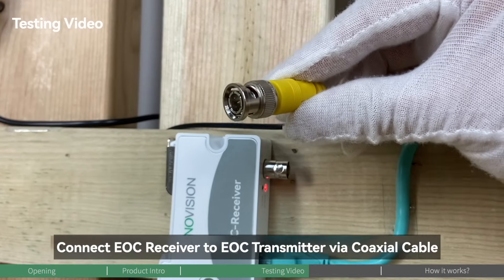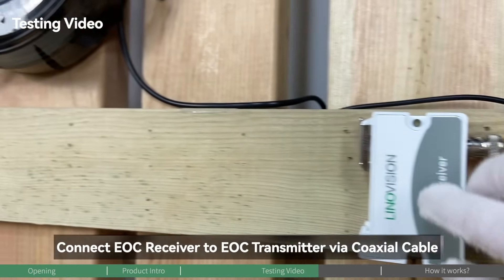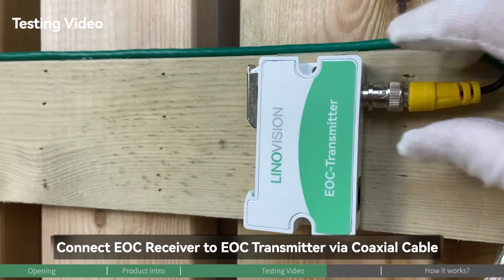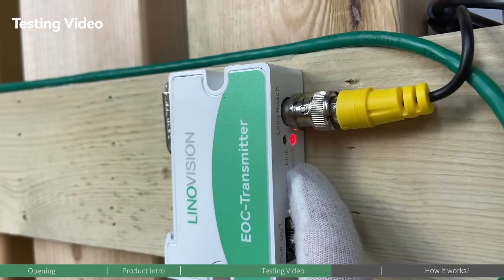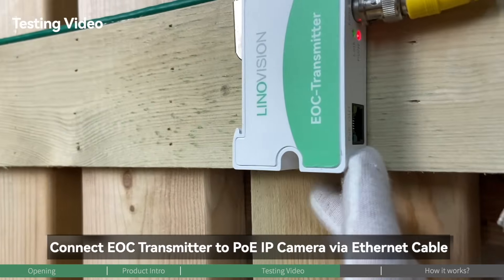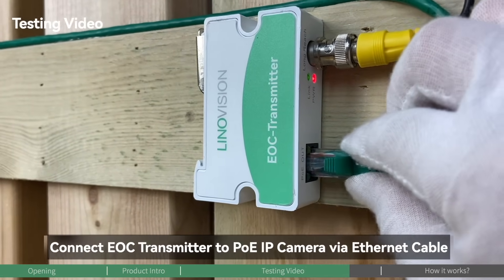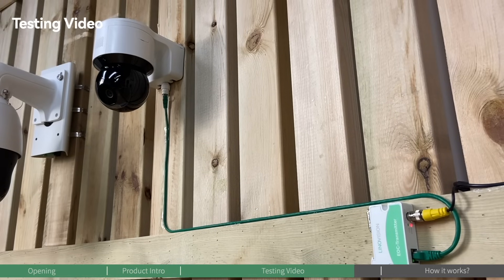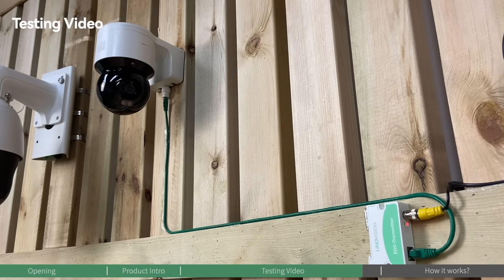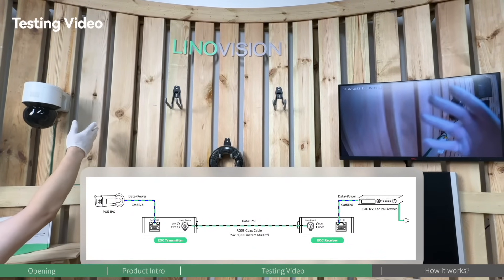We connect the coaxial cable to the EOC receiver and then to the EOC transmitter side. The power indicator turns on. Last, we're going to connect the EOC transmitter to the IP camera. As you can see, the EOC transmitter has a PoE output port — let's plug in. The system is now working and the live video appears on the monitor.